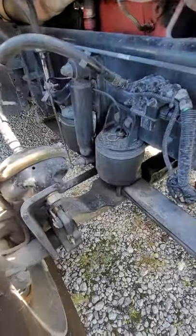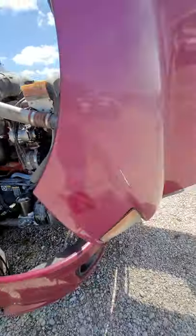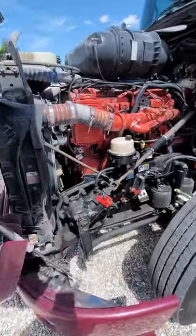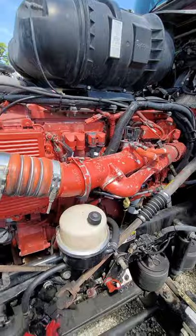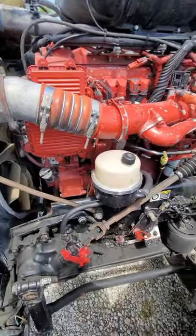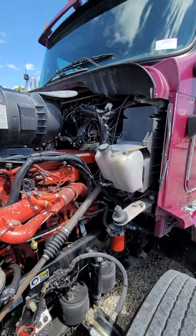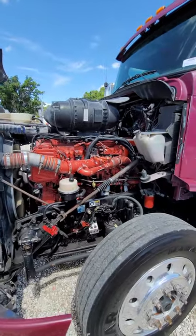Air bag front suspension — front steer axles on bags, twin bags. The hood actually says it's a T661, just another 660 I guess. This is probably like a 500 or 475 maybe turned up to 600. They did make Signature 600s, but I think those had chrome valve covers.